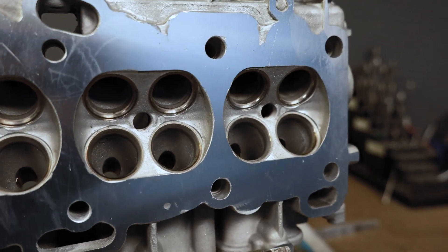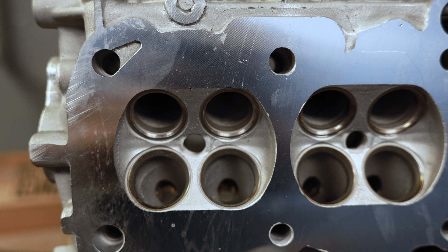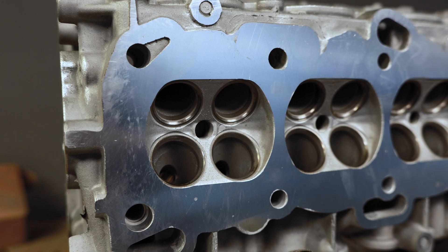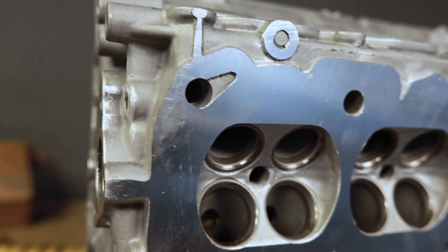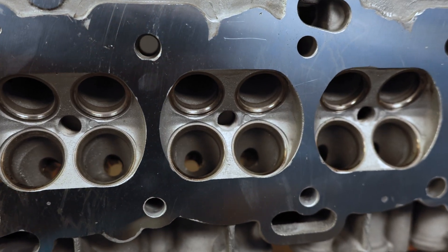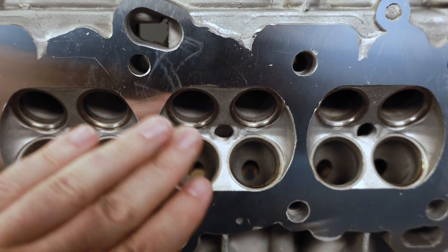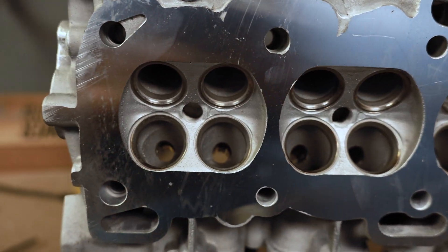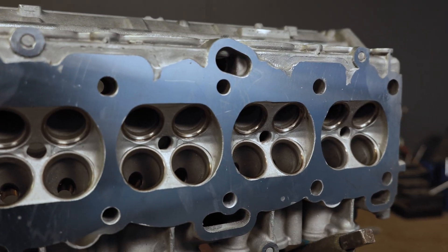This is the head — you see no water jackets. The water jackets get taken out because when you're making this kind of boost, you do not want water to come out. If you blow a head gasket or the head lifts, you don't want it to go underneath the car. So you remove the water jackets — you might still run water through the head, so this might get an AN fitting, and the block still uses water. But the biggest thing is you don't want water between the cylinder head and the block, because if you put water underneath a car going 200 miles an hour, that becomes a huge issue.